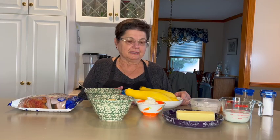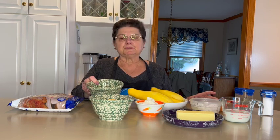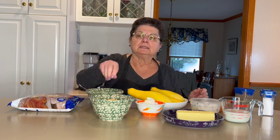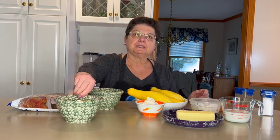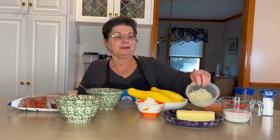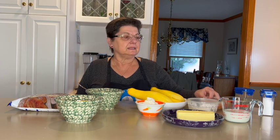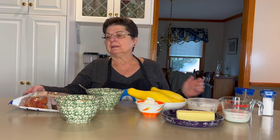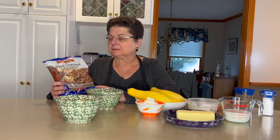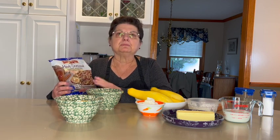The ingredients to make our squash casserole are summer squash — you can use zucchini if you prefer — cream of mushroom soup or cream of chicken soup (I'm using cream of chicken today), shredded cheddar cheese, sour cream, butter, milk, grated onion, grated carrot, salt and pepper, and a bag of Pepperidge Farm seasoned stuffing mix. You can use any kind but I prefer the old-fashioned one.